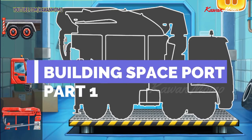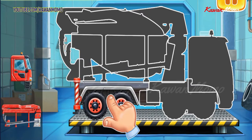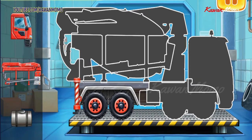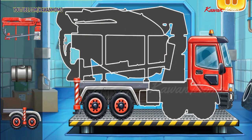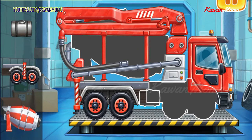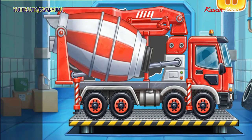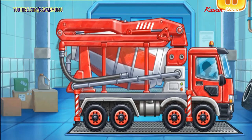Let's assemble the concrete mixer. Drag the part to its place like this to assemble the vehicle. Keep up the good work.